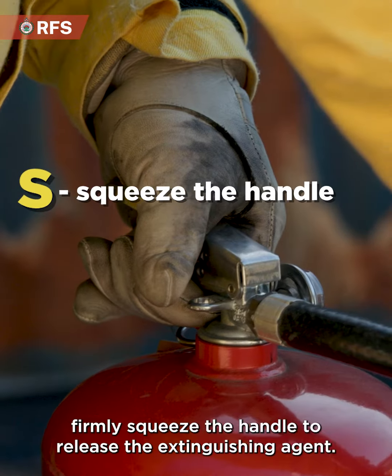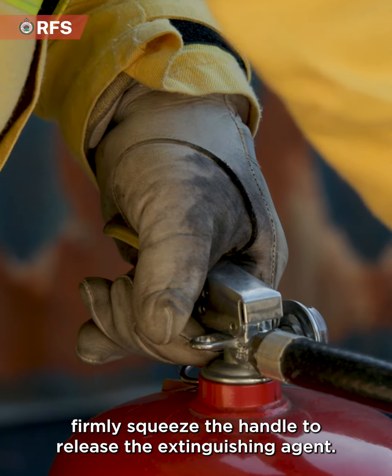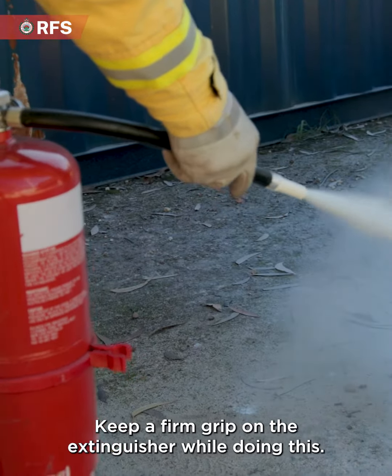S stands for squeeze the handle. Firmly squeeze the handle to release the extinguishing agent. Keep a firm grip on the extinguisher while doing this.